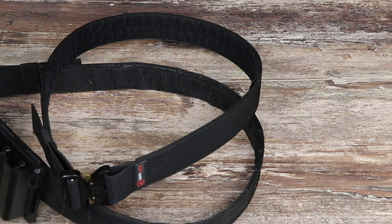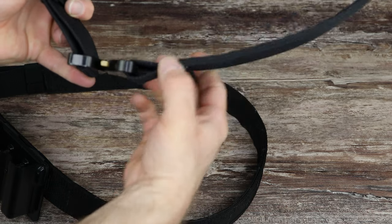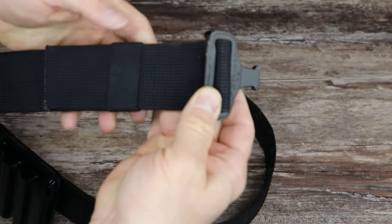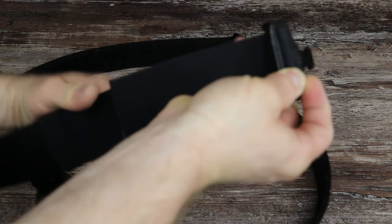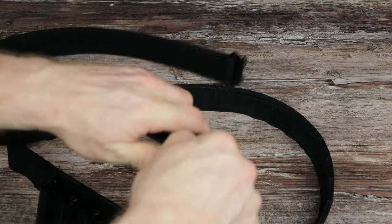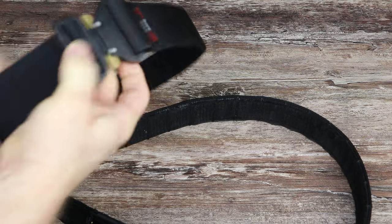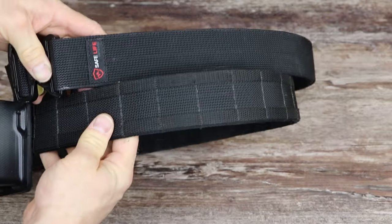Both original versions of the duty belt adjust the same way. They have loops on one side with the Cobra buckle permanently attached, and on the other side you have your adjustment. There's a little elastic loop that you slide down, and then you can adjust the length the same way you would a backpack strap. That's the adjustment for both the plain version and the molle version.